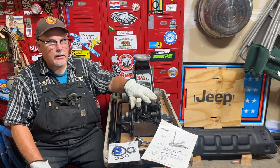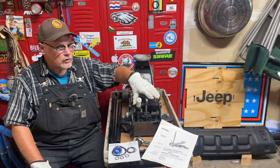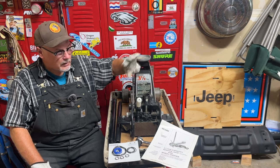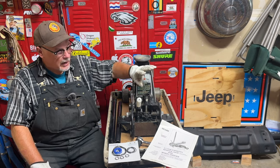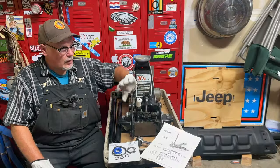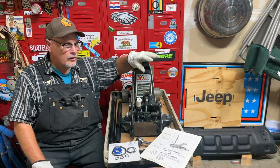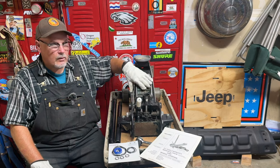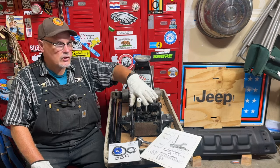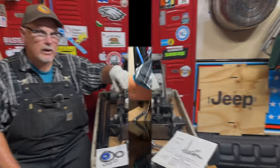We'll start taking this apart — I want to make sure we know how to put it back together, so we'll take a bunch of pictures. I was lucky enough to find one that had been really well cared for; the gentleman bought it brand new and even gave me the manual from 30 years ago. It'll be working long past when I'm not around anymore. Let's get into it — I'll start taking this apart and show you how it's done.